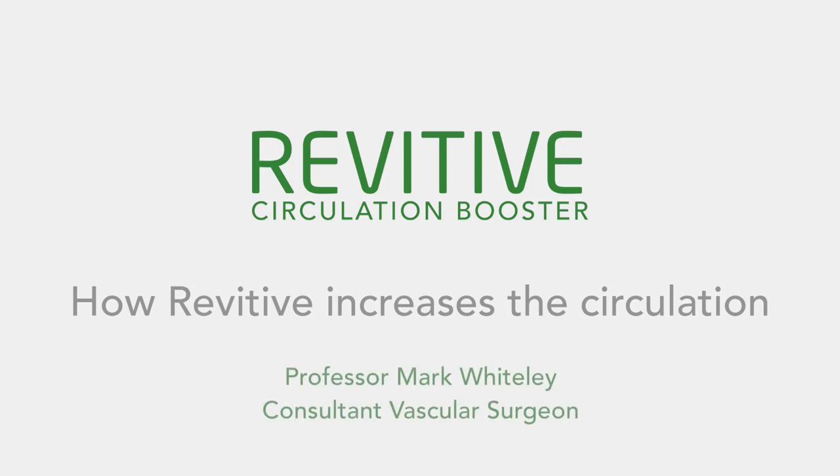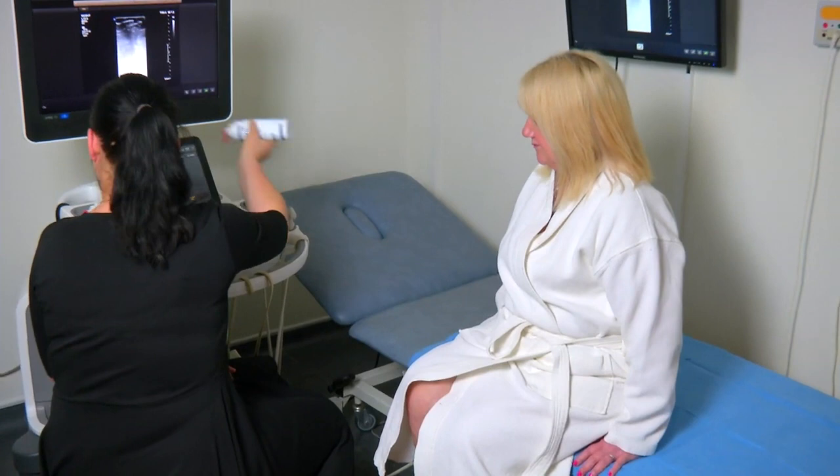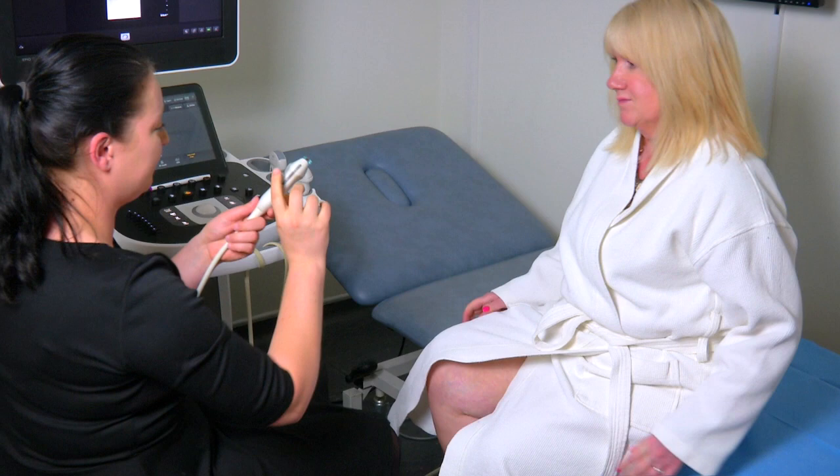We are going to demonstrate how Revitiv increases the circulation using an ultrasound machine. Justina is going to scan Julie's leg to see the baseline flow in the legs. She's then going to scan it again using the Revitiv circulation booster to see what effect this has and see the increase in the circulation.